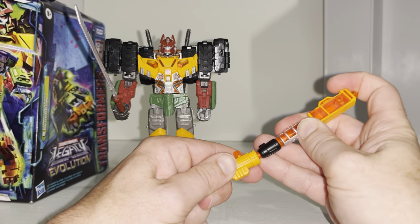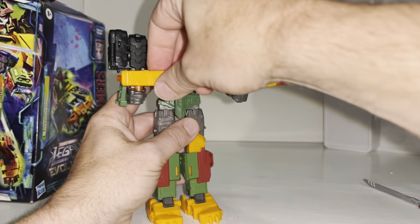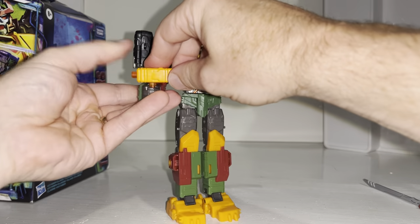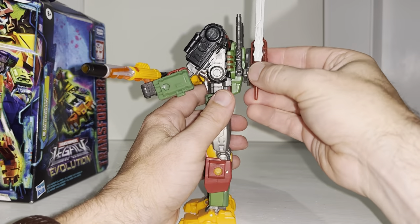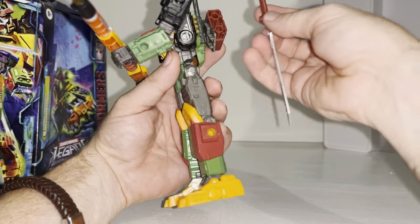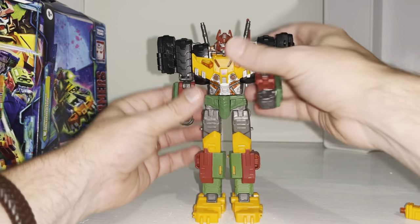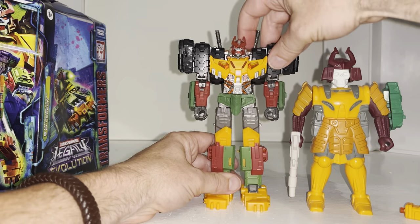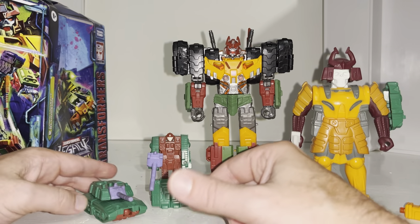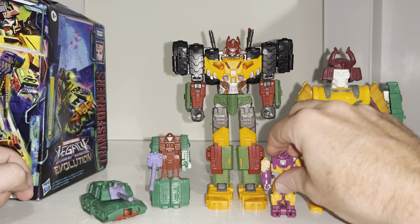Let's do some comparisons. With his original Generation One self — he was a Pretender, so that's his inner robot and then the inner robot tank. You can see how they've cleverly made a hybrid out of the robot, the tank, and the inner robot all in one with this figure — it's very very good. Here's a Deluxe Strongarm so he looks good there, and here's a core class figure to give you an idea of the size of this figure.